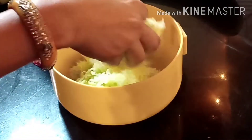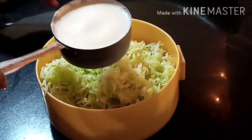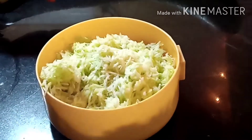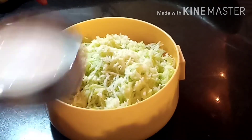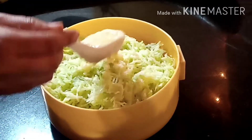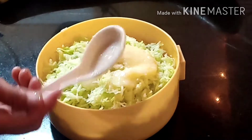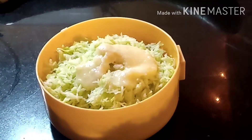Let's take a bowl. In the bowl, we will put the grated loki. You can see there is a lot of loki. Now we will add 2 cups of milk. We will add it at normal temperature. If you have a smaller quantity, you can adjust — use 1 cup of milk. Mix it a little bit.